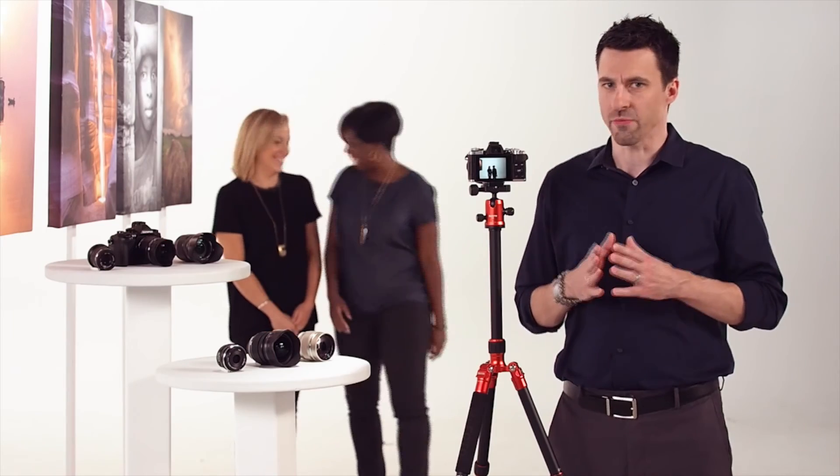Whether you're a manual focus purist or looking for the ease and precision this technology brings, the Fast AF system on these cameras gives you, the photographer, the ultimate freedom to focus as you please. For more detailed instructions on this or any other powerful capability of Olympus interchangeable lens cameras, visit GetOlympus.com. Now head out there and take some beautiful shots.